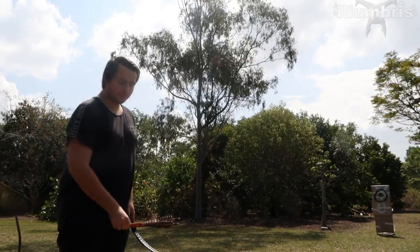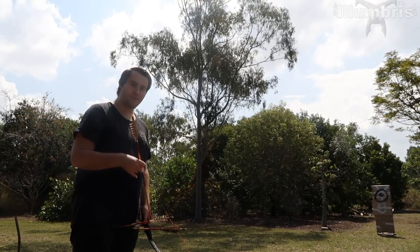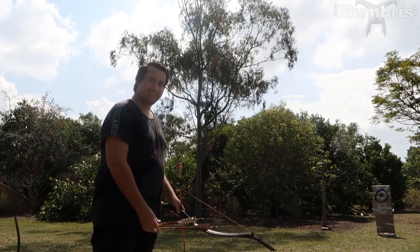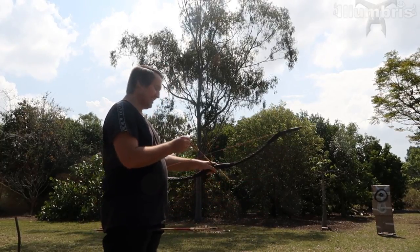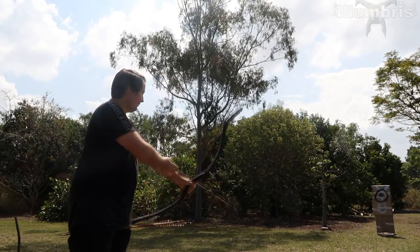Now we're shooting some more arrows. I put them here because I didn't have a quiver, so I'm going to use a holder. And now we're going to shoot some more arrows and see if we can get all three of them at once.